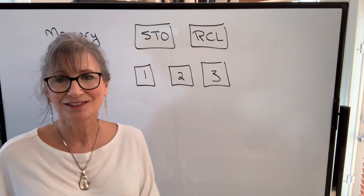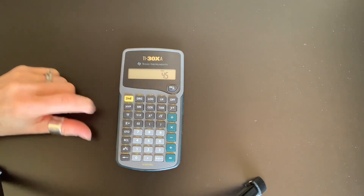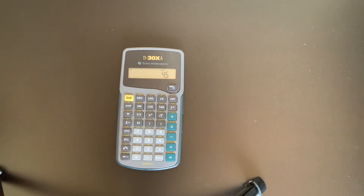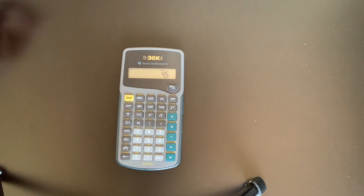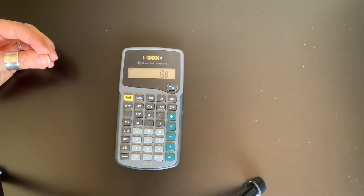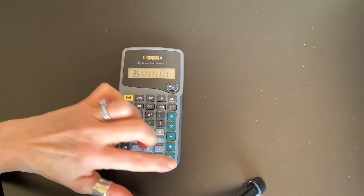Let's look at the memory function in action. Randomly pick the number 4.5 — press store, then tell the calculator where: memory 1. You have the option of memory 1, 2, or 3. When you do that, a little M1 appears on the display telling you a number is stored. Then if I have 158 and want to divide by 4.5, I don't have to re-enter it — I press recall 1, and it comes up. Press equals to finish the operation.